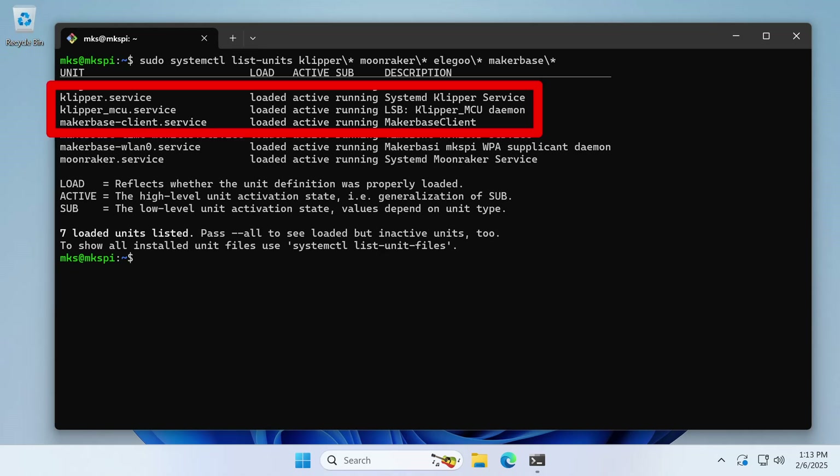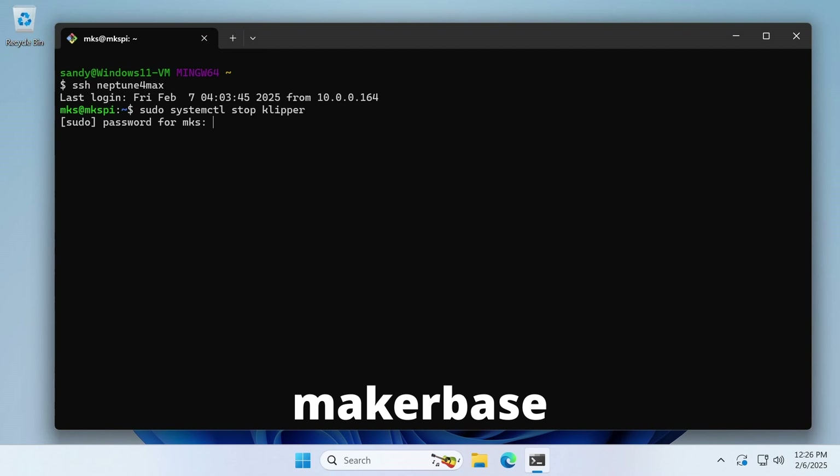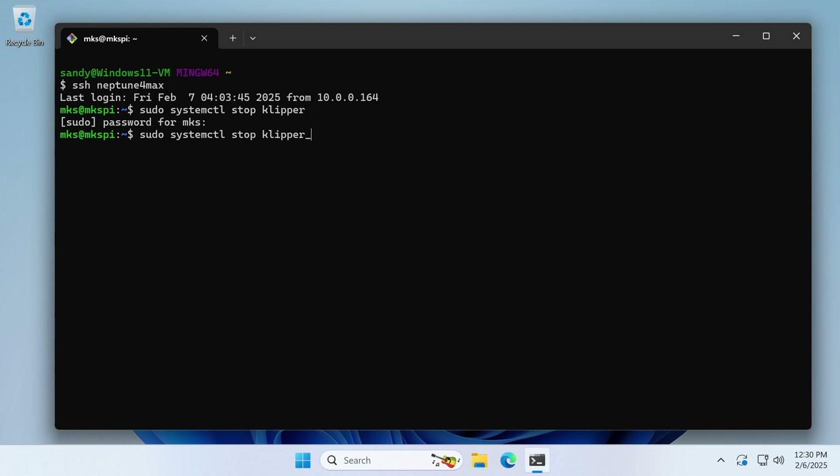The stock Elegoo firmware is configured to start a number of services at boot time and three of these need to be stopped before upgrading to the new version of Klipper. These services should also probably be stopped each time you want to switch between firmware versions. We're going to start by using the systemctl utility to stop the Klipper service. This utility requires root permissions, so we're going to use sudo. The name of the service in this case is Klipper. If you haven't changed it, the default password for the Neptune 4 Max is MakerBase. We now need to stop the Klipper MCU service and the MakerBase client service.